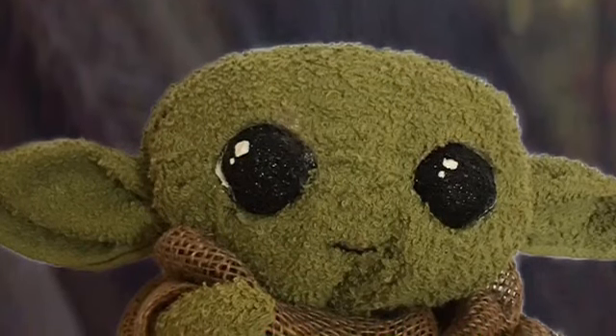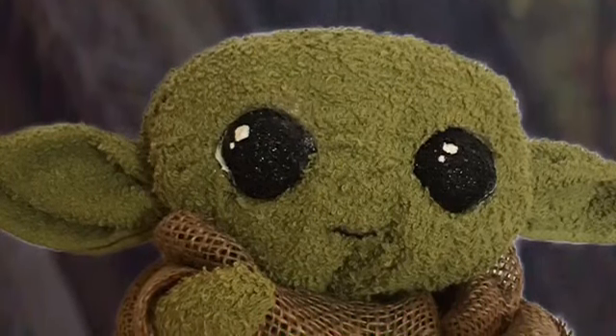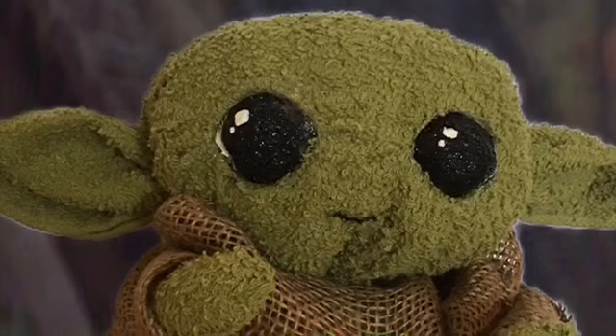Hi there! Thanks for watching. Today I'm going to show you how I made this Baby Yoda, aka Disney Mandalorian's The Child.